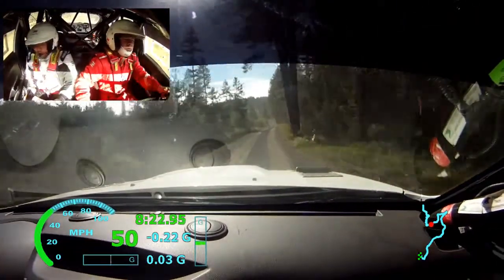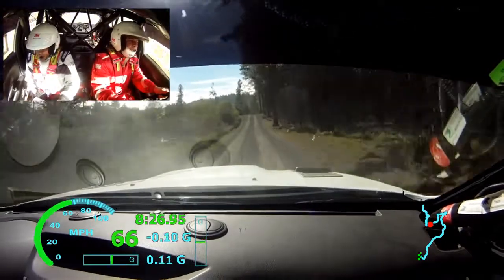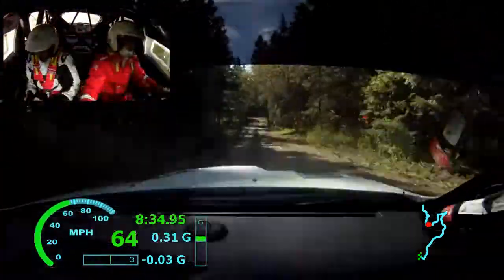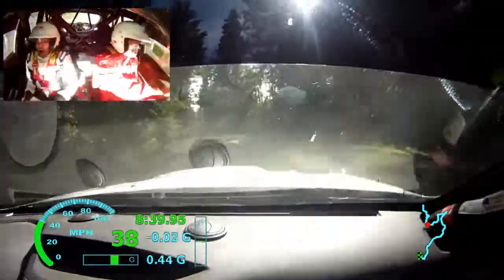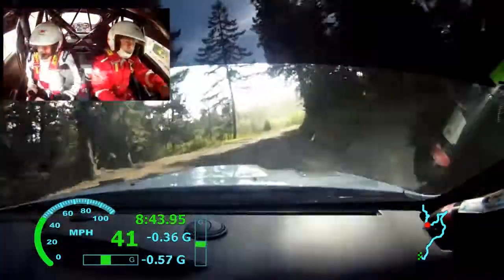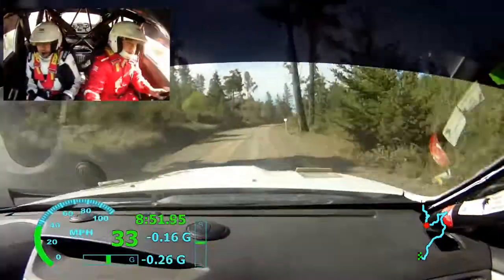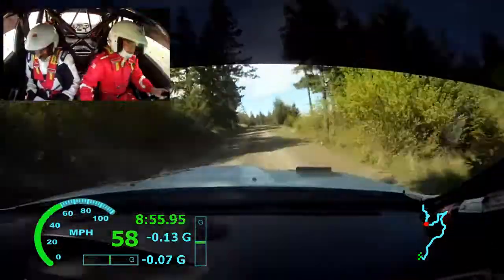Care, jump 50. Jump 180. Left 3 loose. Right 4 plus, tightens 3 plus, off camber, very long open. Left 4 plus. Into right 4 plus, short.